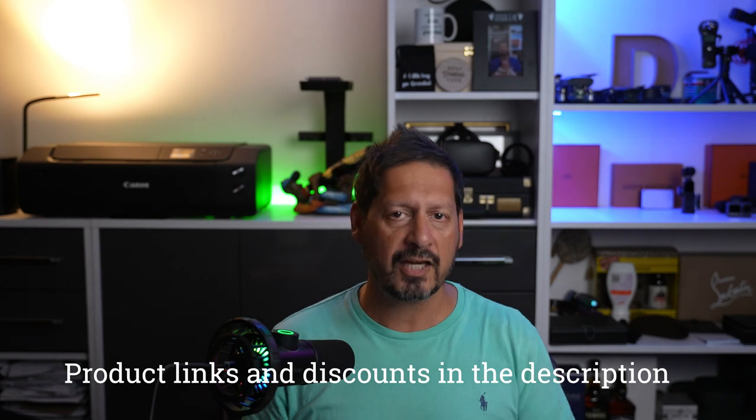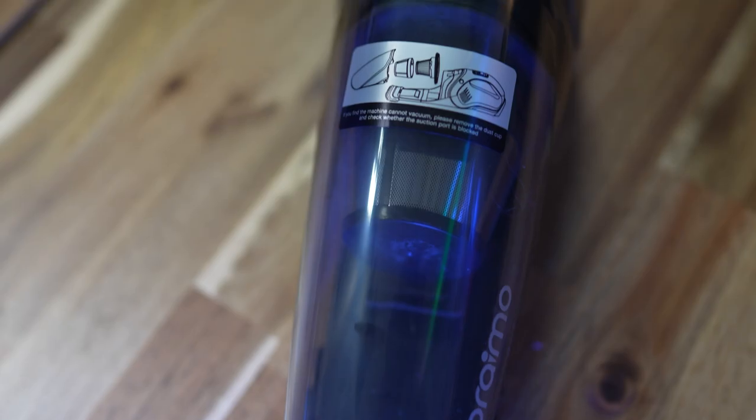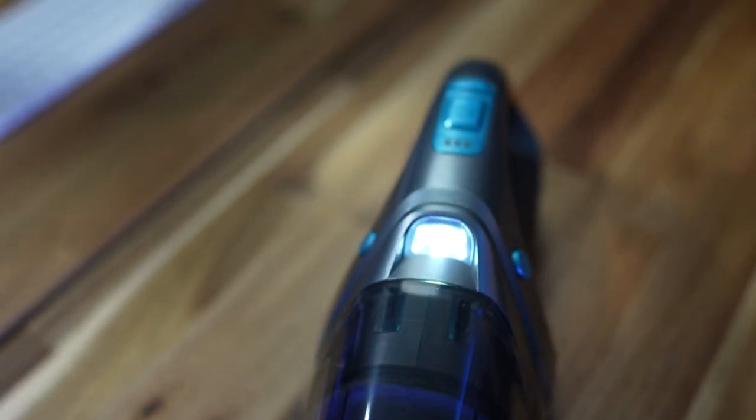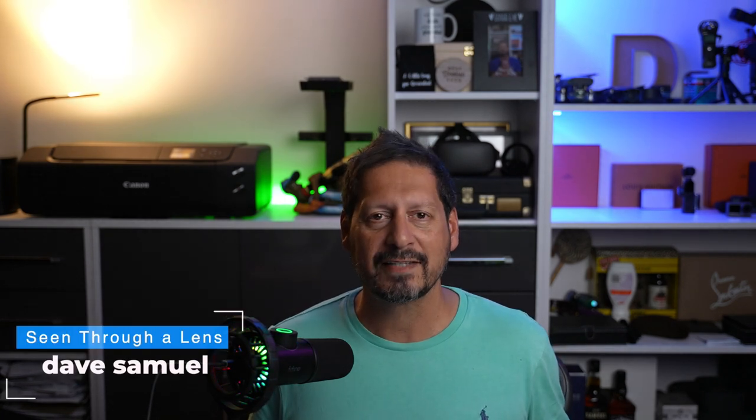Thanks to you guys for watching, and thanks to Oreimo for sending me this incredibly useful and capable H3 handheld vacuum to review. I'll leave the product link and any discount codes in the description. This is staying in my cupboard! If you have any comments or questions you know what to do, and if you like the video please consider subscribing and clicking the bell icon. I'm Dave with Scene Through a Lens — see you next time, bye for now.